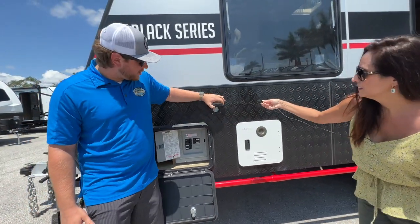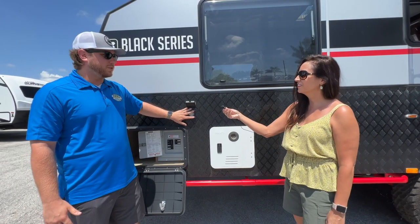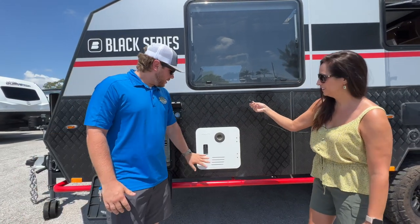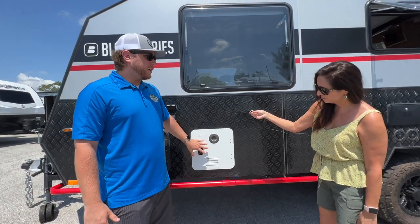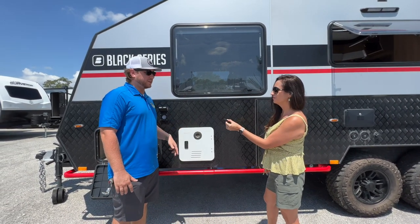You've got your standard 30-amp plug-in, so whenever you're at a campground or if you've got a generator, it'll hook directly up to this as well. Coming right here, you have your tankless hot water heater, which is great for on-demand hot water — always have those hot showers.